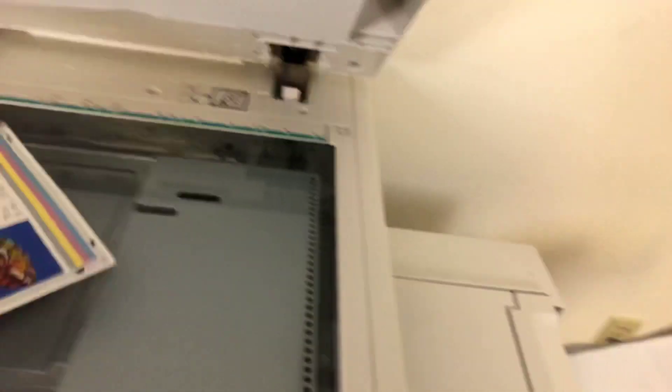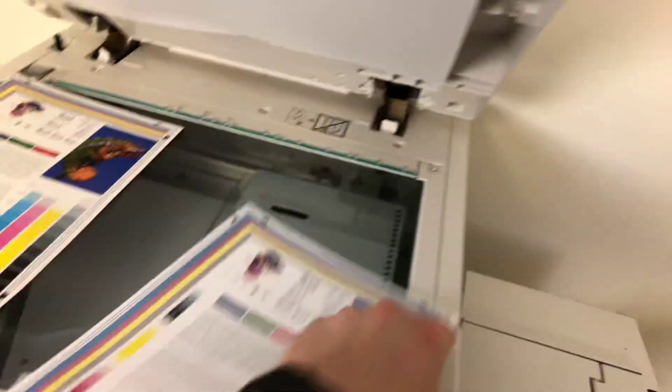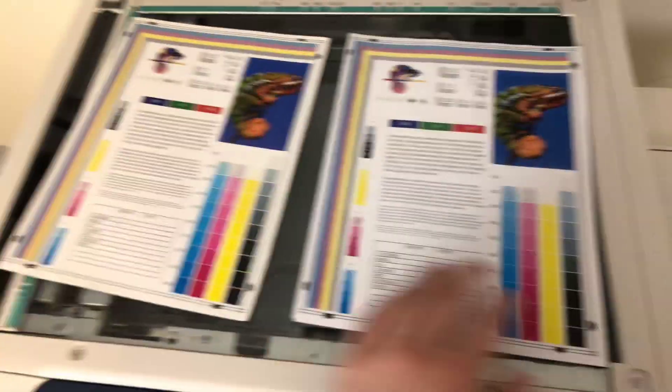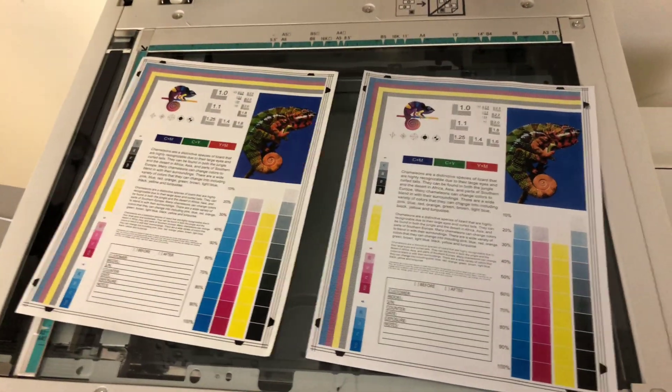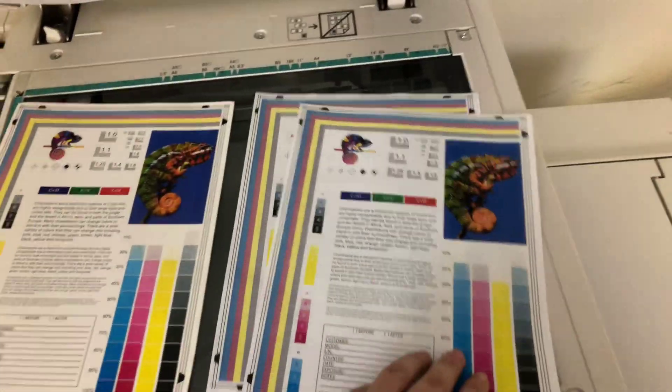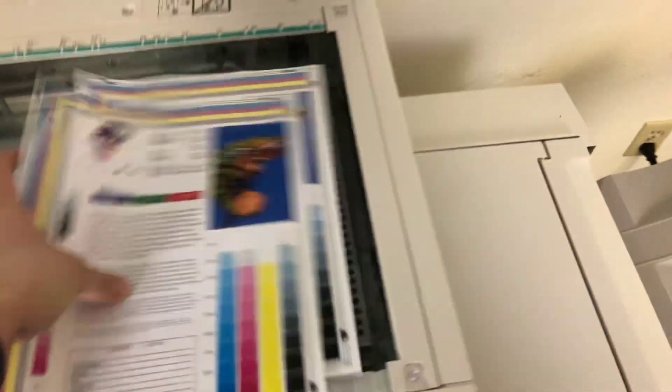Here we have our test copies. We'll place them to the right of our chart. As you can see from the chart to the left and the copies to the right, it's a good color image on this machine.